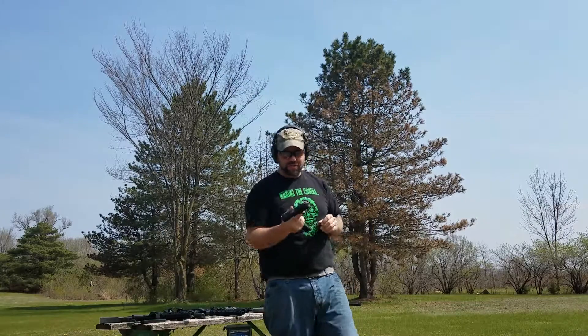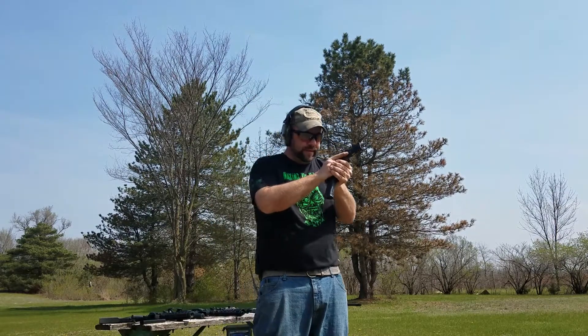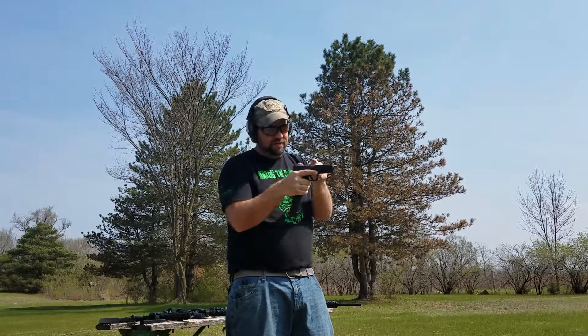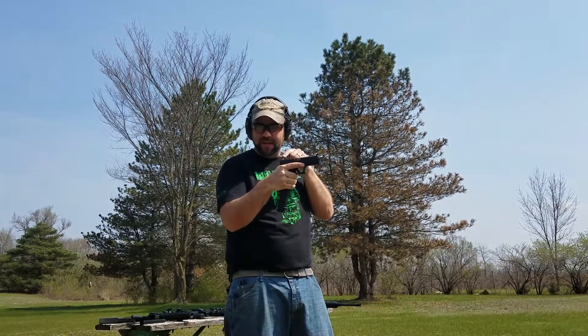Alright, so I'm going to do a little demo. A lot of people say their gun jams all the time, especially these Glocks and whatever. Mostly it's just because you're kind of shooting with a weak grip. You need to hold on to the gun fairly tight for the slide to operate independently.